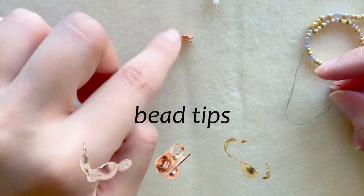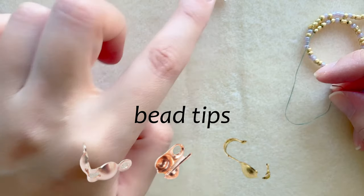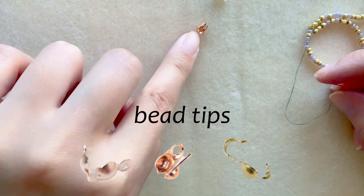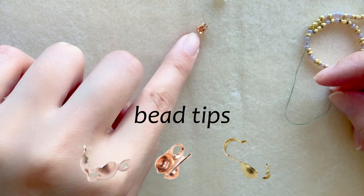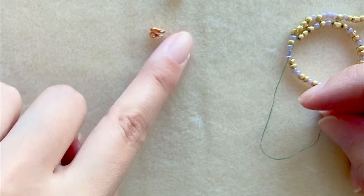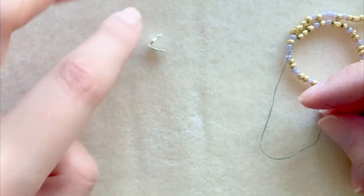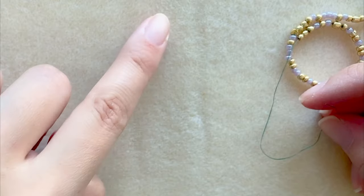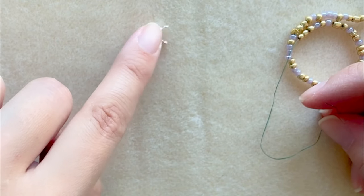There are two or three different types of clamshells and I have two types here. One opens from the side, so this one's easier to use — once you attach your end bead you just close it inside. The other style, which is probably more common, takes a bit more work. This kind opens from the top.